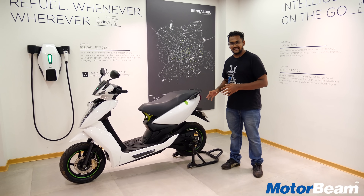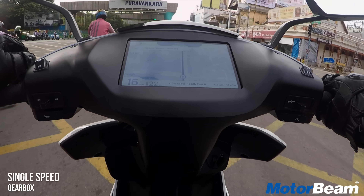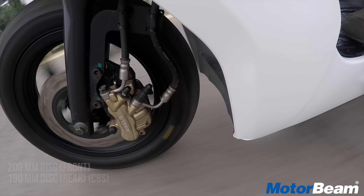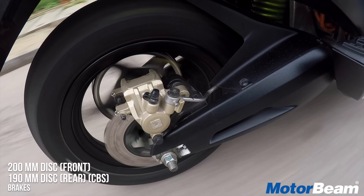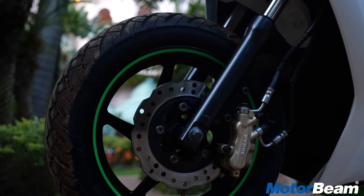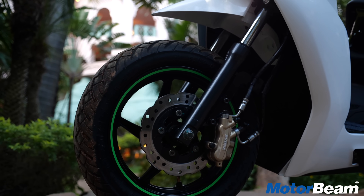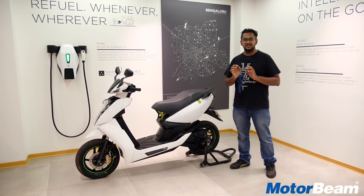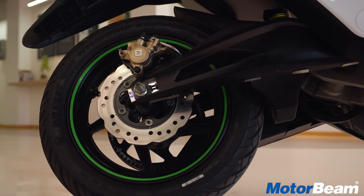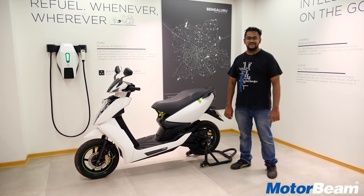This scooter accelerates really fast, but does it stop that quickly? Yes, it does, thanks to the Combi braking system and discs at the front as well as the rear. It gets a 190 mm rotor at the rear and a 200 mm rotor at the front, and the braking feedback is fabulous. The one thing that bugs me a little is that the rear brake locks up a little quickly, but the feedback from both is pretty confidence-inspiring.